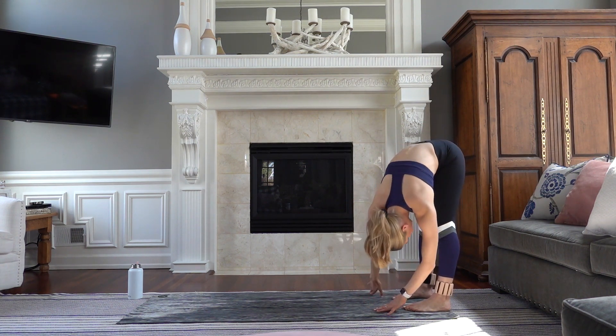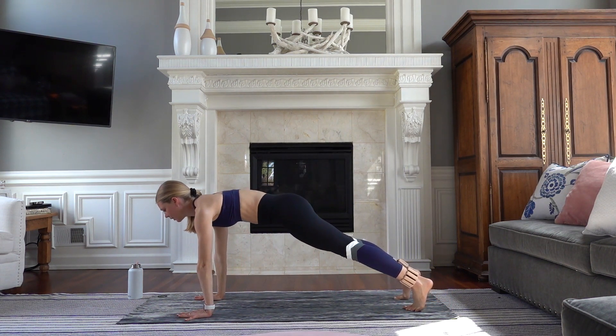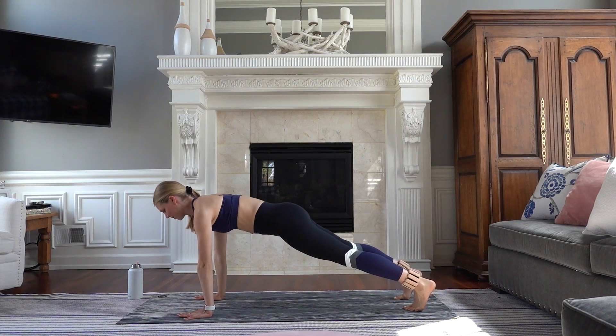On your last one, fold through your heart center, hanging your head and arms nice and heavy. Sway from side to side. And then we're going to slowly walk it out one hand at a time into a high plank, so your shoulders are directly over your wrists. Really press your heels strong behind you, reaching through the crown of your head.